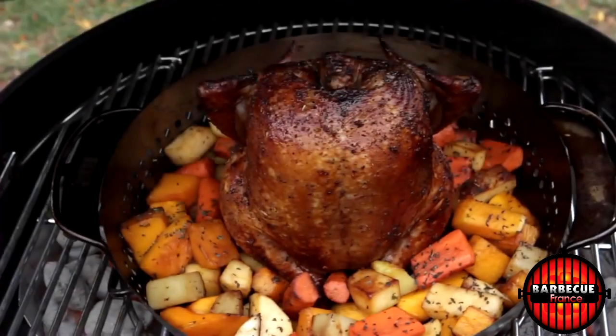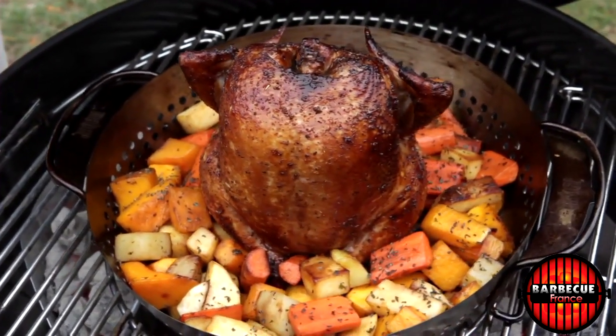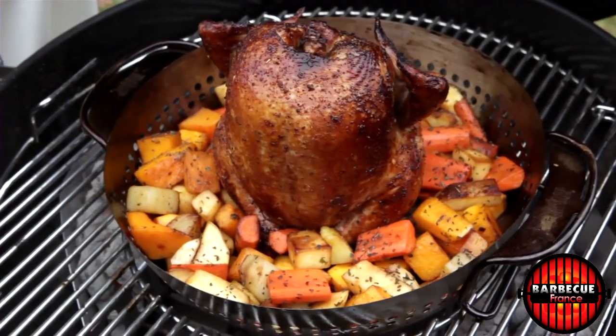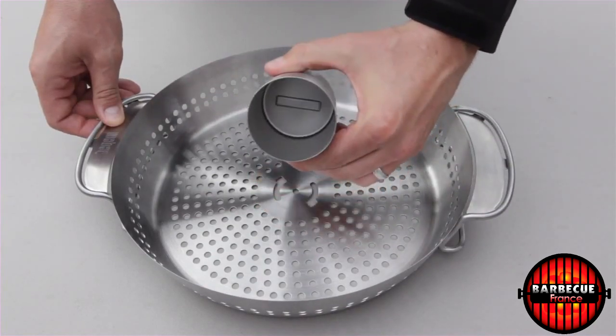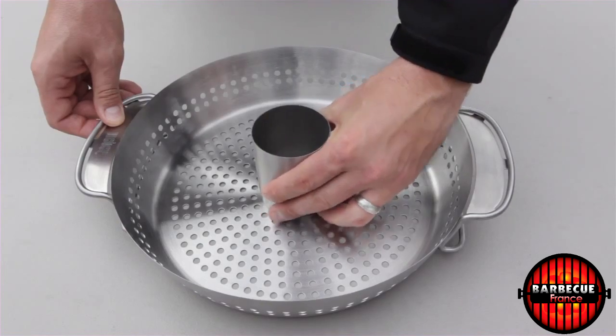The new Weber Original Gourmet Barbecue System Poultry Roaster features a unique two-in-one design which allows you to roast vegetables as well as poultry at the same time or separately. The stainless steel poultry insert removes easily to switch between two functions or use them together for a simple, complete meal.